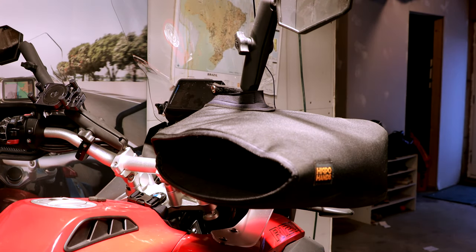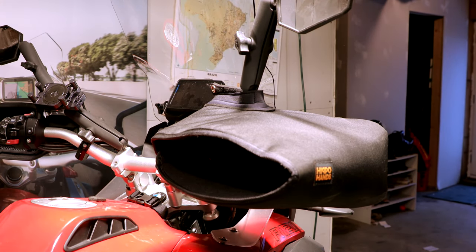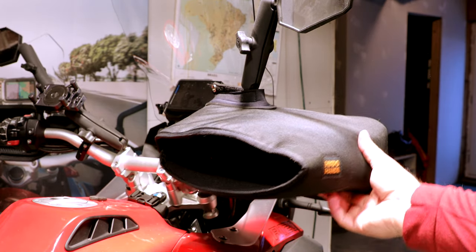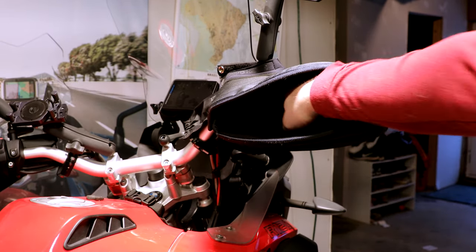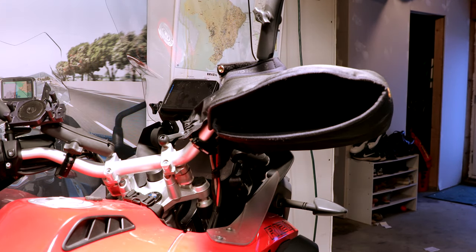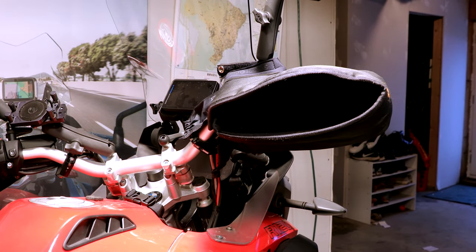Everything else just kind of buttons up like that. There's another piece here as well to strap around. That's basically the entire thing. When you're riding along, you've got your hands in there and all your controls are still accessible. I use this when it's basically below freezing, just like today.